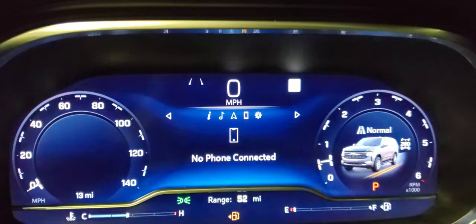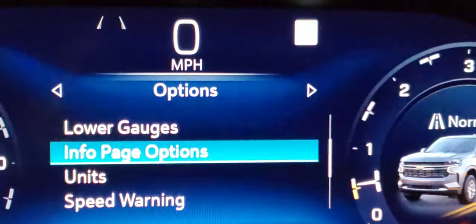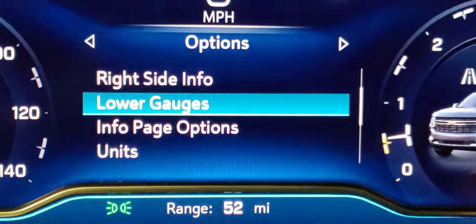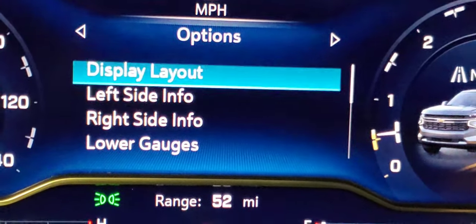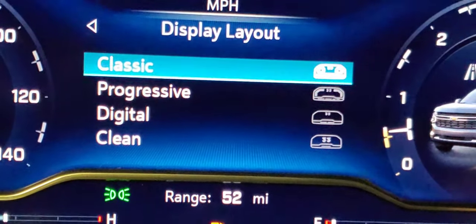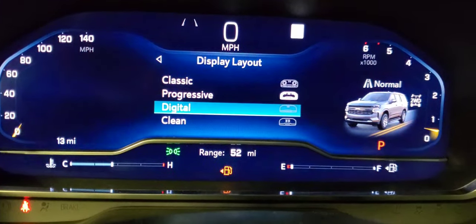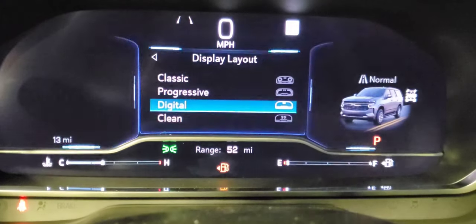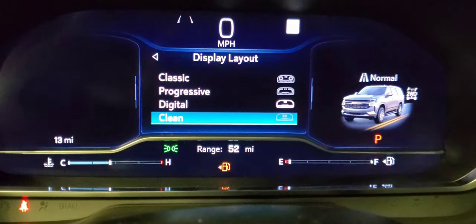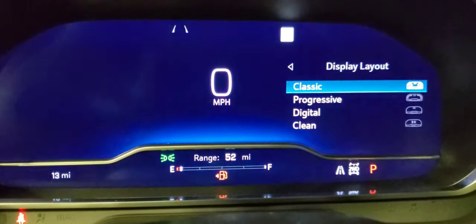To change your screens, go to the gear icon to see options for what your info gauge shows. You can customize the left side and change the display layout — this is new for 2022. You can do Classic, Progressive, or Digital displays. The clean minimal view just shows the basics if you don't need a lot showing. I'll go back to Classic.